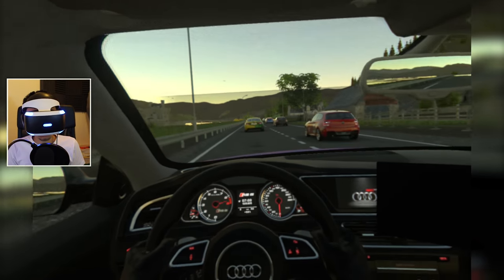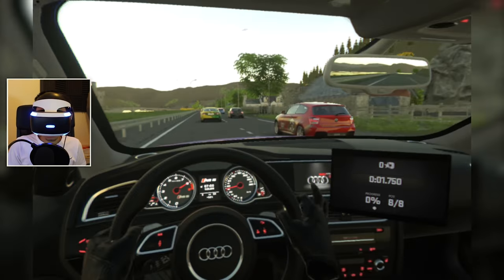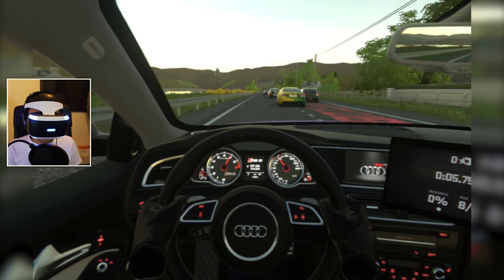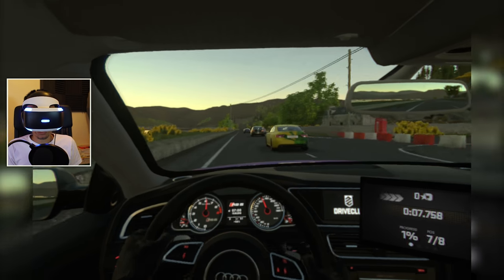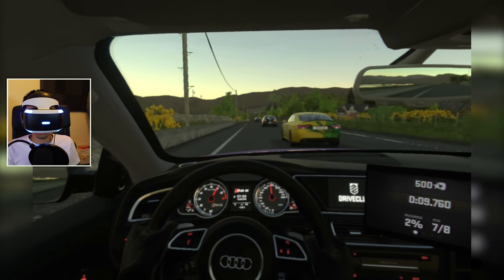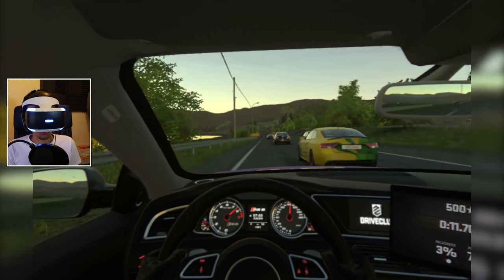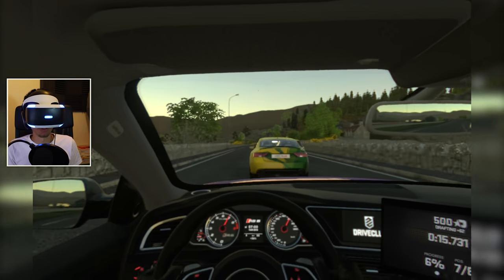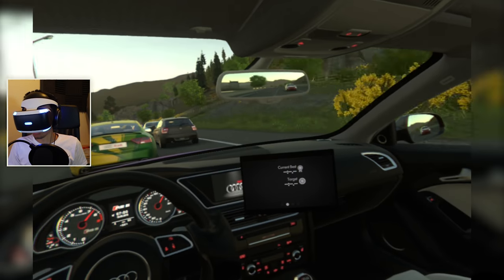Nice interior choices in this thing - nice cream seats that are gonna really mess up. Can I actually read those dials? They're a little bit blurry, I can't read them that well, but I can still actually read them. You might not be able to read them at all, but I can - so that's good. That's all that matters. I need to see what speed we're doing - I don't really need to see it but it's kind of useful. We've got the little objective screen there if we want to use it.